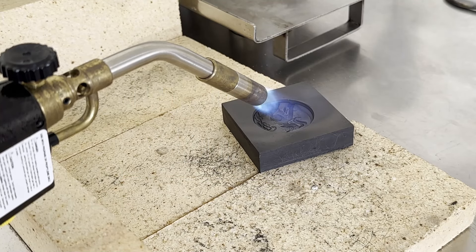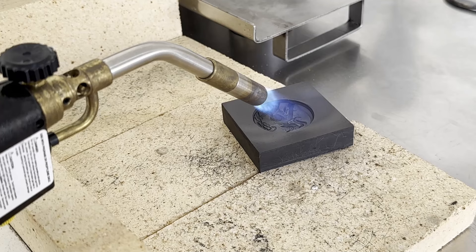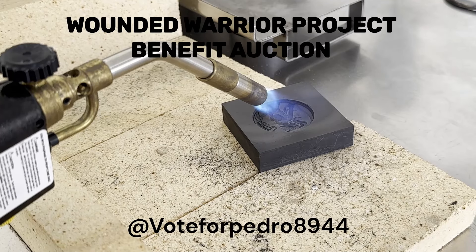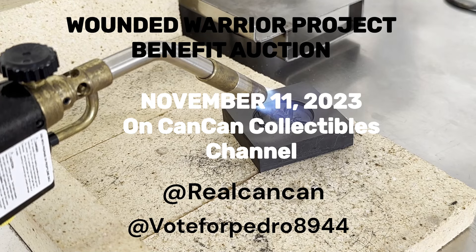This mold just came in the mail today. I am heating it up and we're going to do a pour. I have a lot of humidity in the air, so that's not working in my favor, but this pour is special. For Pedro — I'm going to put his information in the description and tag his channel in this video — he has all the information for the Wounded Warrior Project benefit auction that will be held on Veterans Day, which is November 11, 2023. I'm going to say off the top of my head it is at 10 a.m.